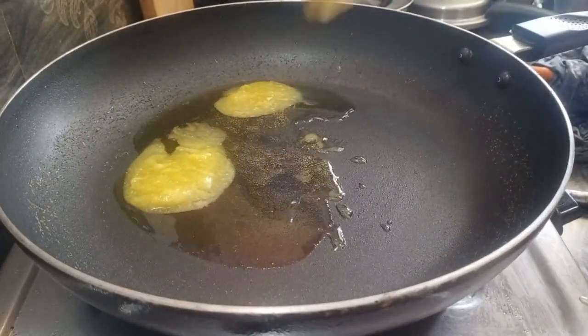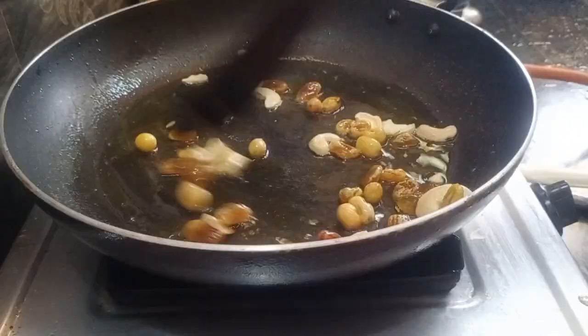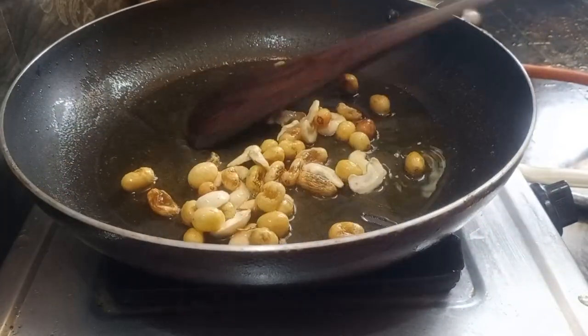Use a frying pan. Add 2 spoons of oil and a spoon each of the other ingredients.